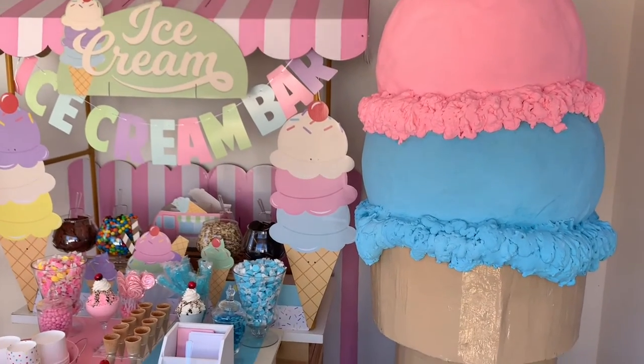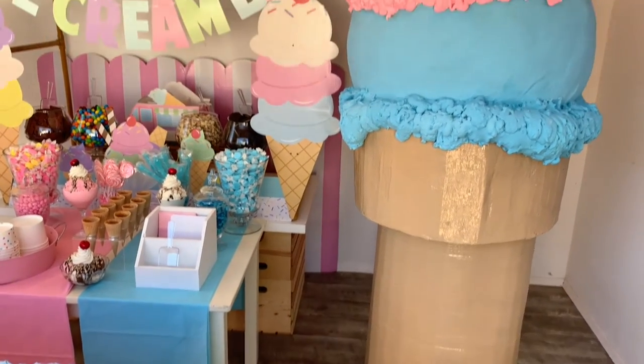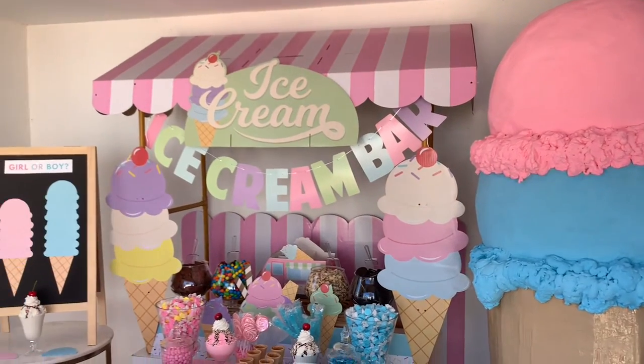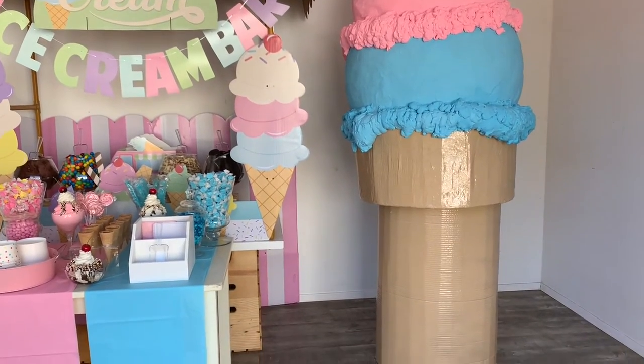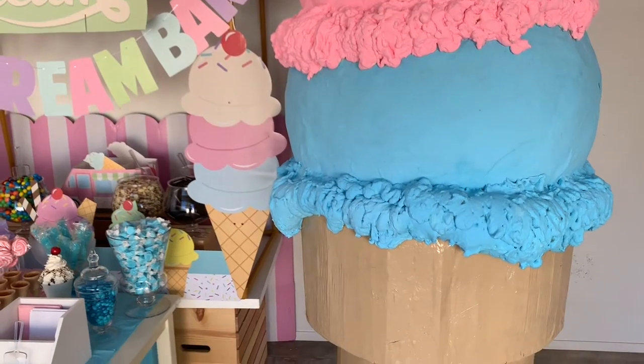Today I am thrilled to share with you how to make a giant ice cream cone. I made this giant ice cream cone prop for a gender reveal party that I styled for Oriental Trading Company and it turned out amazing. When I say giant ice cream, I really mean giant — I'm five foot seven tall and this ice cream cone is even taller than I am.